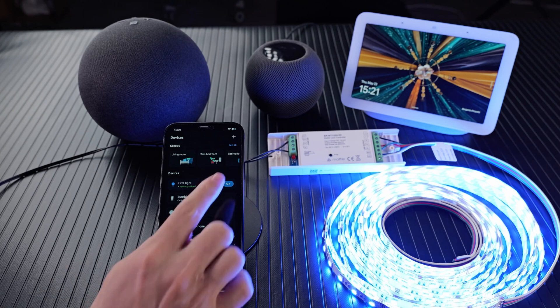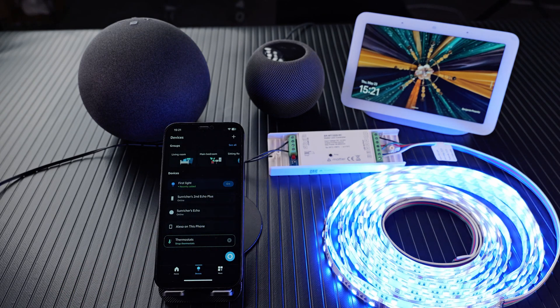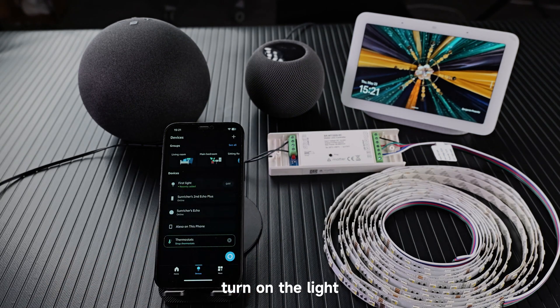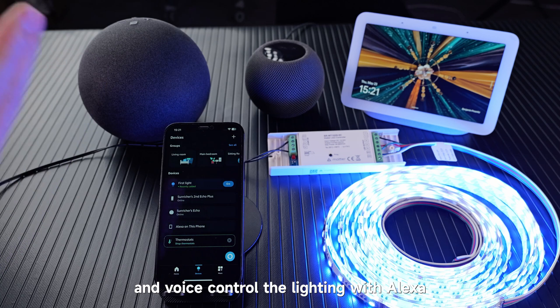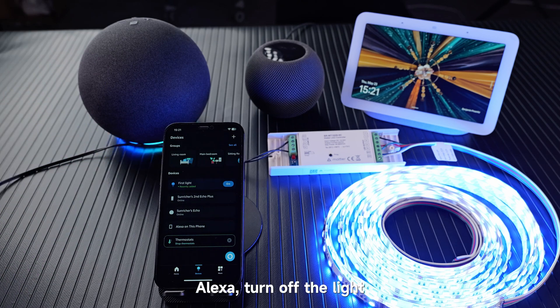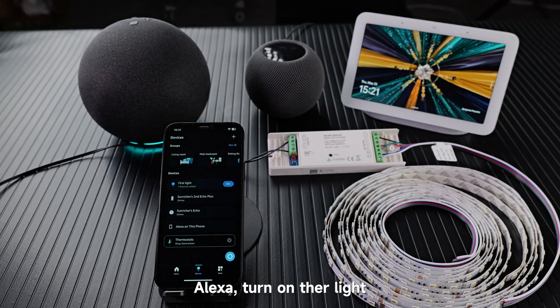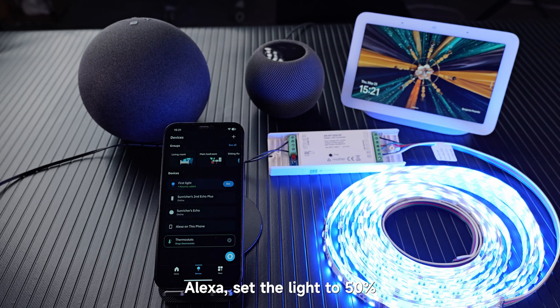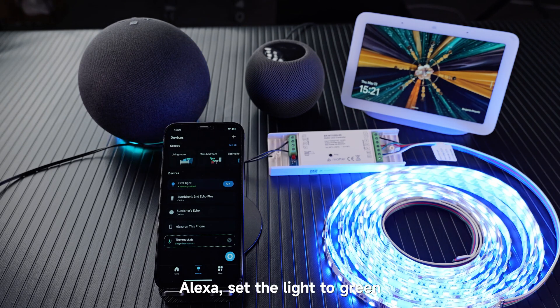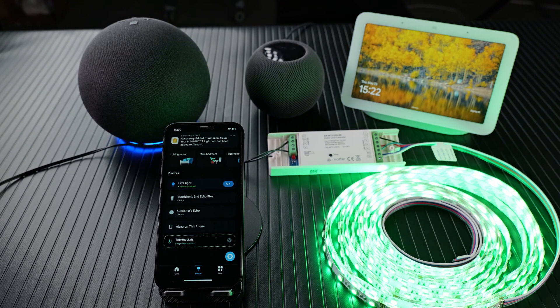Now we can control the light with Alexa. Turn off the light. Turn on the light. And voice control the lighting with Alexa. Alexa, turn off the light. Alexa, turn on the light. Alexa, set the light to 50%. Alexa, set the light to green. Great, it's wonderful.